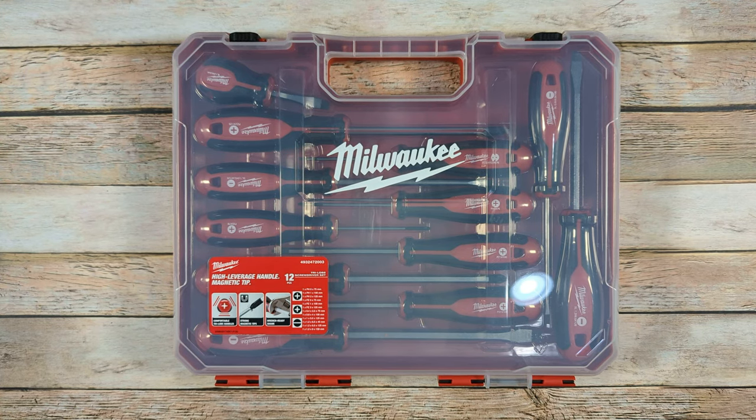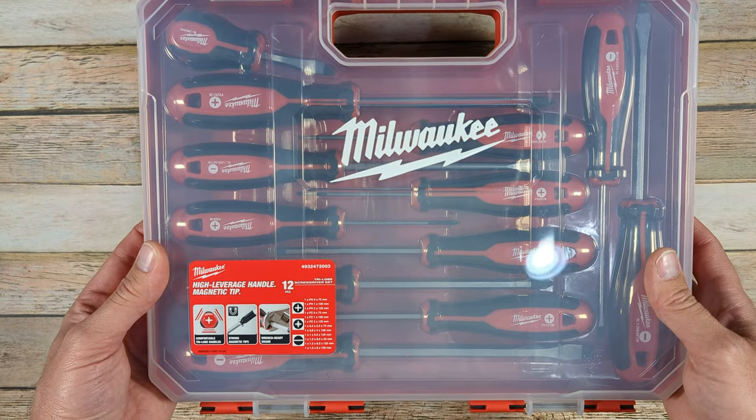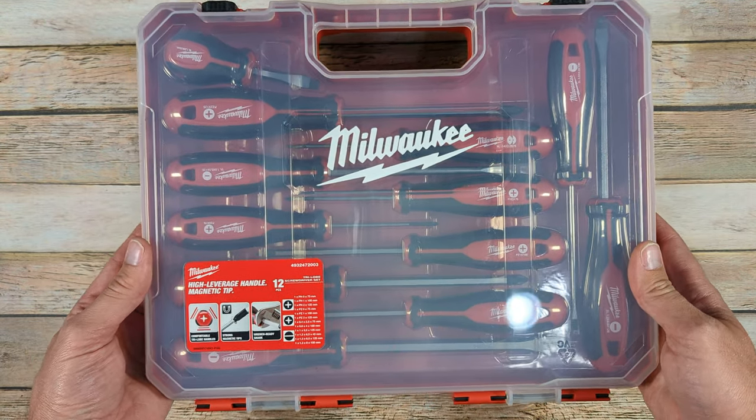Welcome to The Full Nielsen. Today I'm going to be reviewing this 12-piece set of Milwaukee screwdrivers. There was not a lot of information on the internet about this set of screwdrivers, so I decided I'd make a quick video about it for anybody who might be interested.